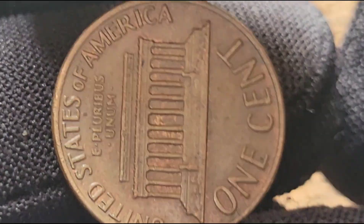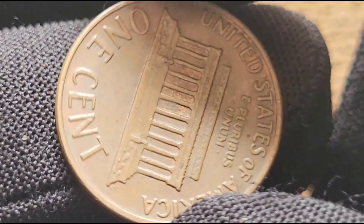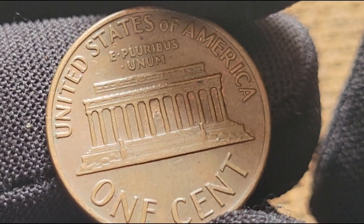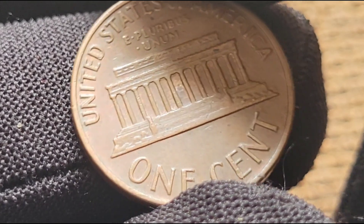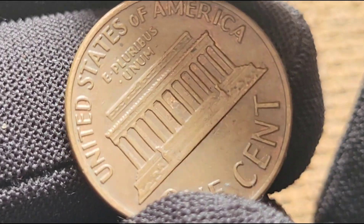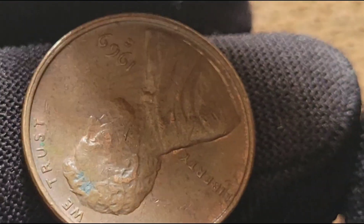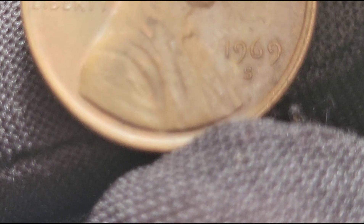Designed by Victor D. Brenner, the obverse features a right-facing portrait of Lincoln. In 1959, to celebrate the 150th anniversary of Lincoln's birth, the reverse was redesigned by Frank Gasparo to feature the Lincoln Memorial, a symbol of his enduring impact on the nation. The 1969 S Lincoln Cent is primarily composed of copper — 95% copper and 5% tin and zinc — with a diameter of 19.05 mm and a weight of 3.11 g. The obverse displays Lincoln's portrait with the inscriptions 'In God We Trust,' 'Liberty,' and the year 1969. The reverse showcases the Lincoln Memorial with 'United States of America,' 'E Pluribus Unum,' and '1 cent.' The S mint mark indicates it was struck at the San Francisco Mint.